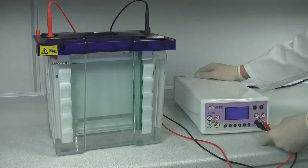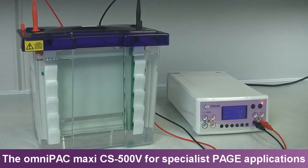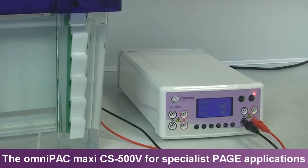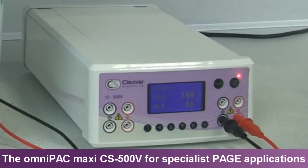With a maximum 500V, 800mA and 300W voltage, current and power output, the OmniPak CS500V is an excellent general purpose power supply that fits the broadest range of electrophoresis applications. It can run as many as 4 units under a constant or programmable setting.